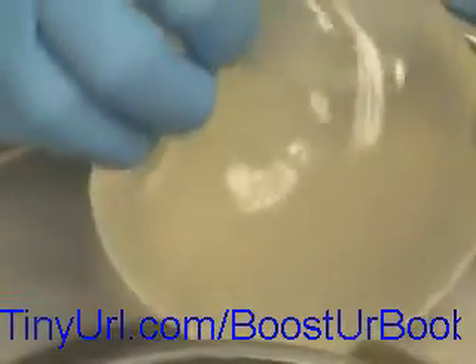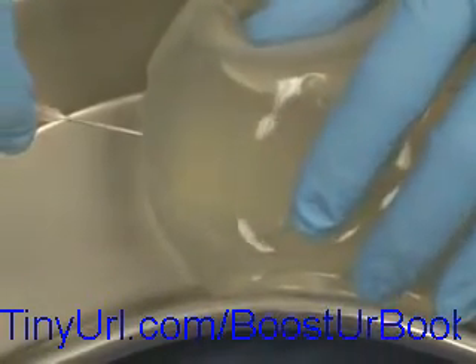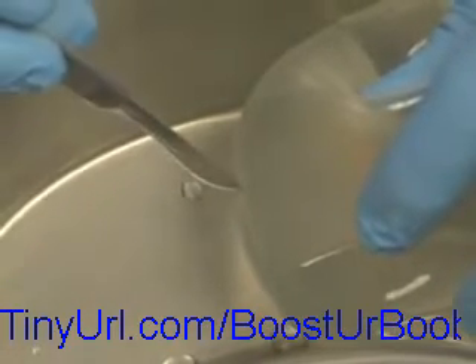Here is our saline implant. We'll put a needle into it. This kind of failure occurs two percent over seven years and three percent over ten years. You can see a few drips of water here. When deflation occurs, it doesn't happen rapidly — it occurs over a period of days and weeks, but ultimately all the saline comes out. That can't be repaired.